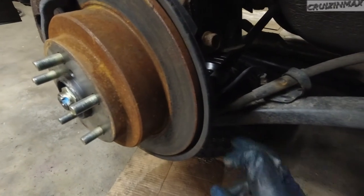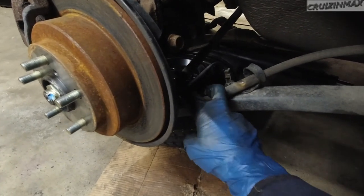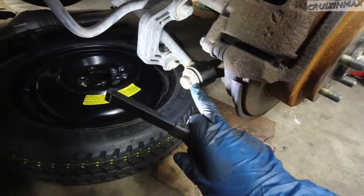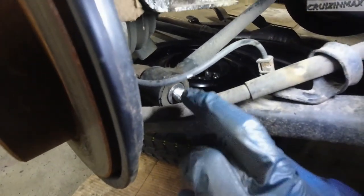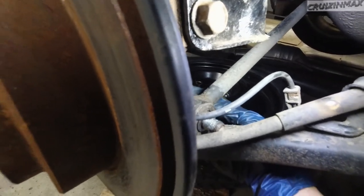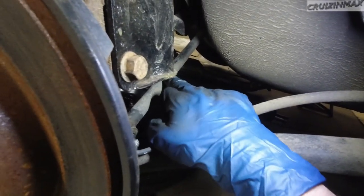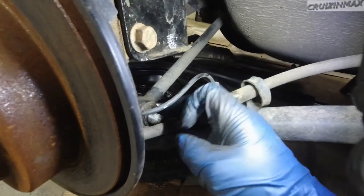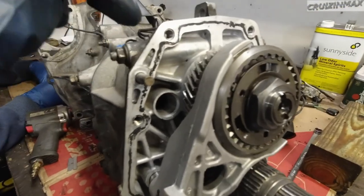We're going to have trouble removing these long bolts — they're known to get stuck in the bushings. The plan is to cut the bolt halfway, then remove the bolt holding the link on the inside by the diff, remove the whole arm, and then try to press it out while saving the bushing.